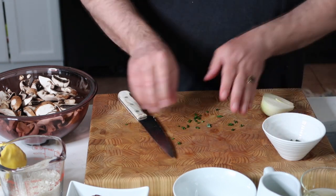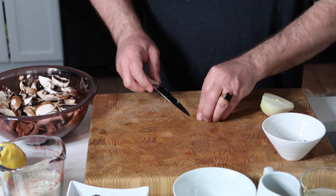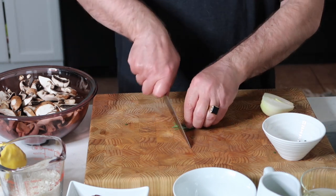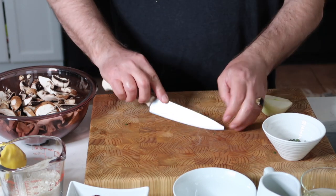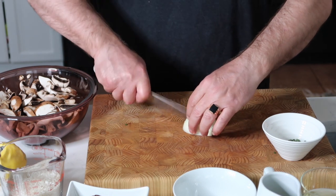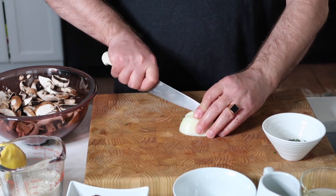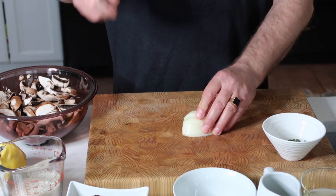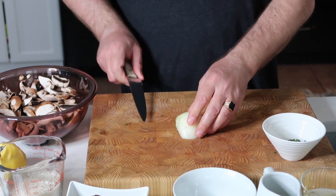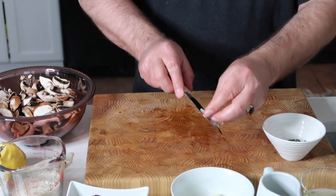You can put the chives and the rosemary together in a bowl — just take the rosemary and roughly chop it like that. For the onion, we're going to dice it fairly fine because it'll mix in with the risotto and part of the creaminess of the risotto gives it a nice flavor.